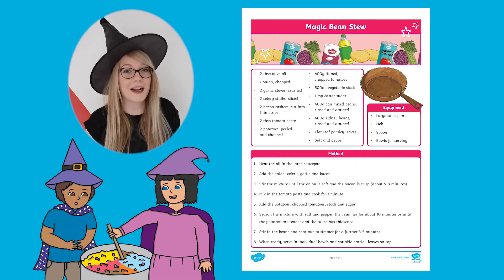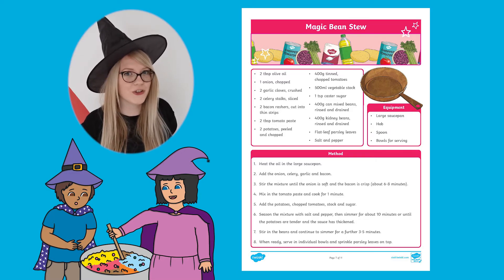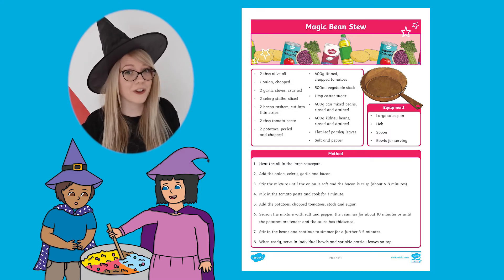You can also practice working your magic in the kitchen by cooking up this magic bean stew. Simply follow the instructions for a tasty meal for your whole family.